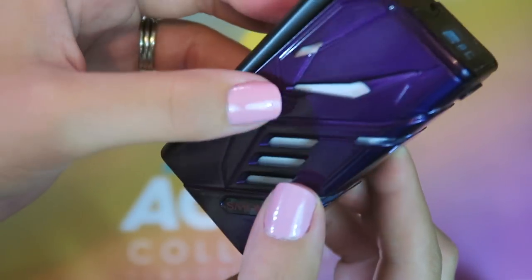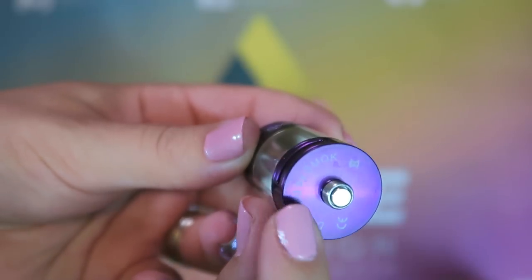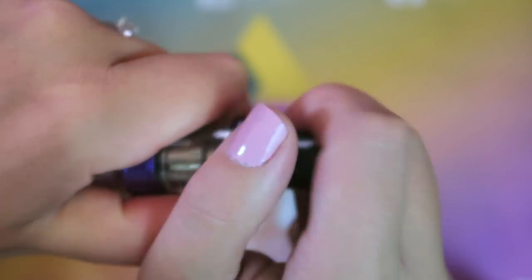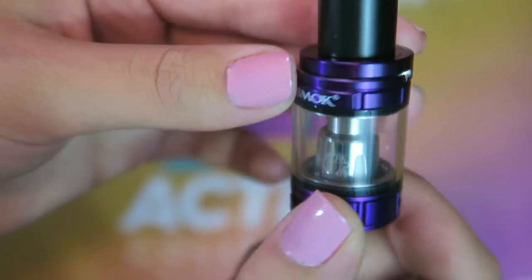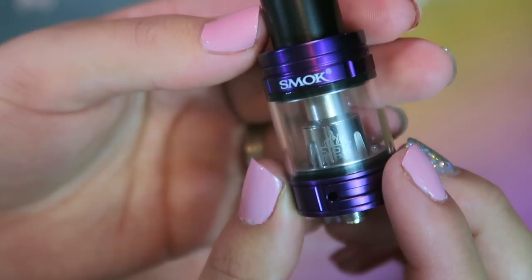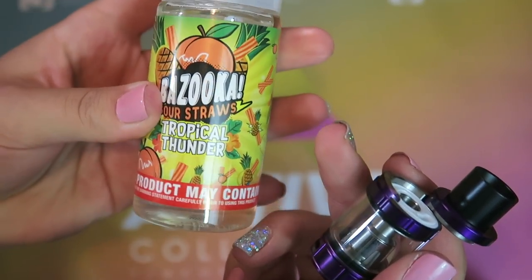I have to put the tank on to get the rainbow lights going. Here's the matching Big Baby Beast tank. It is a 24.5 millimeter diameter tank with glass and stainless steel construction. It is a top fill — you swivel it and fill in that slot, avoiding the middle post. It has a very wide Delrin drip tip, dual adjustable airflow at the bottom on a stopper, a 510 pin at the bottom, and a 0.4 ohm coil rated between 40 and 80 watts. I'm going to fill it up with some Bazooka Peach Pineapple Sour Straw from their Tropical Thunder line — so good.